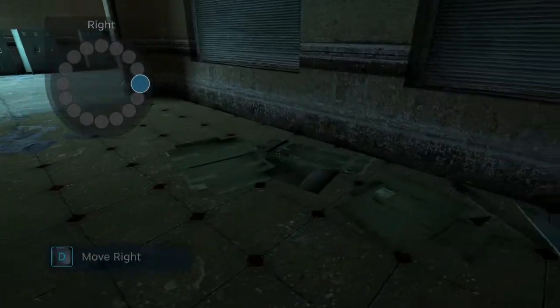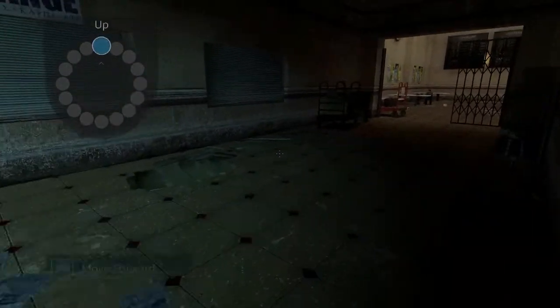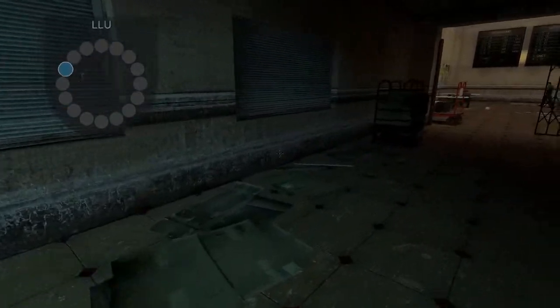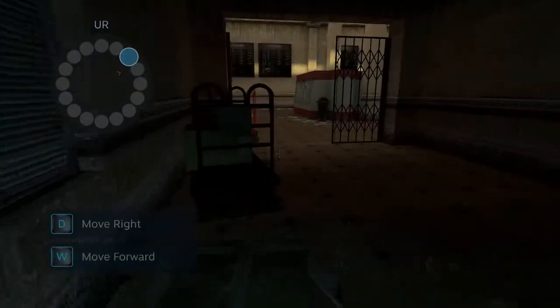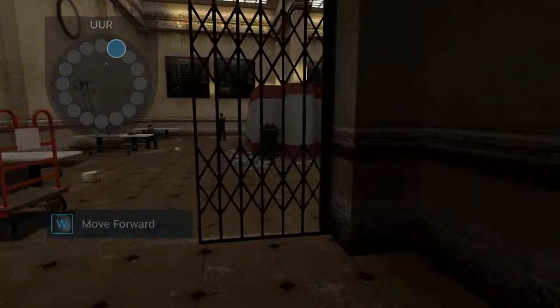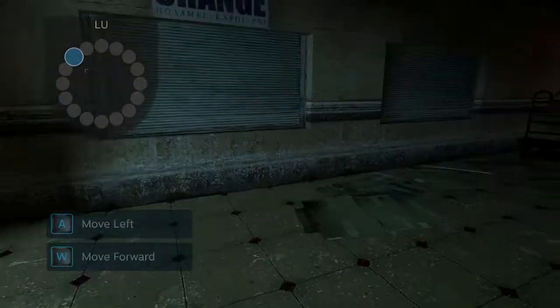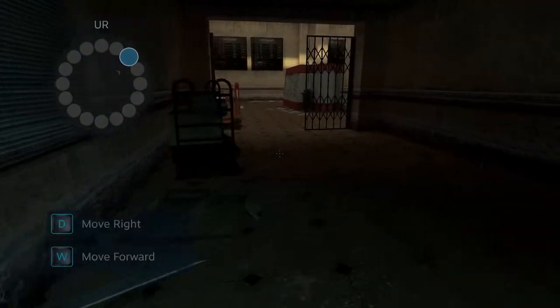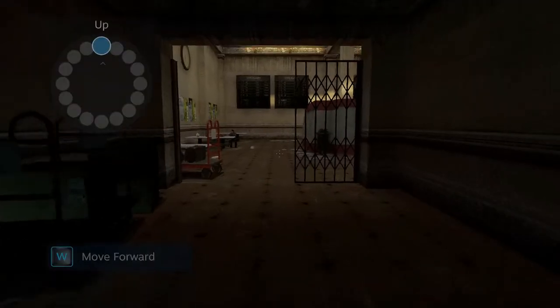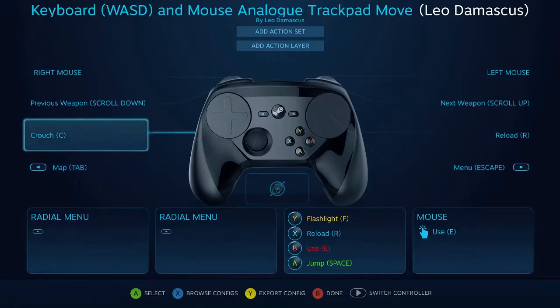And the same is true if I do this — it will go up more subtly when it goes right, as opposed to here where it's just going right. The same is true for all of the buttons on these 16 degrees of movement. So you can see you have a little bit more finesse with moving around this way, and that's despite the fact that we're using an entirely keyboard and mouse setup here.